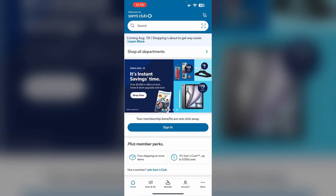Hello guys, welcome to another video in which we would be discussing about how to cancel Sam's Club membership. Are you having trouble cancelling your Sam's Club membership? Don't worry, in this video we will help you find a solution for it. Just follow these easy steps.